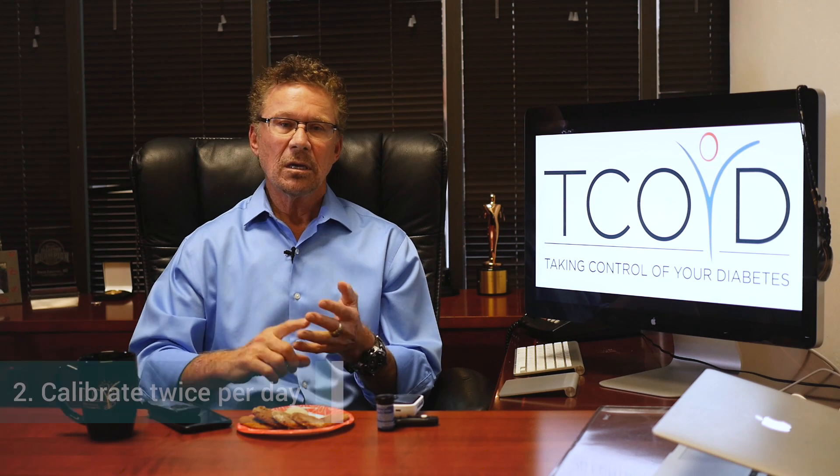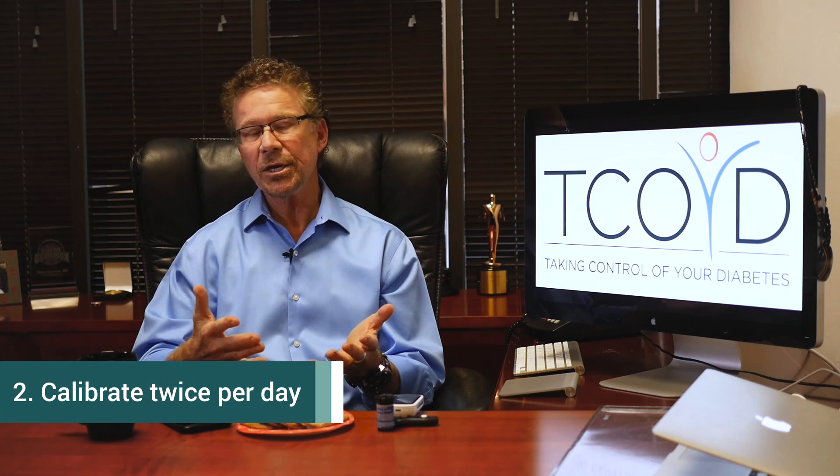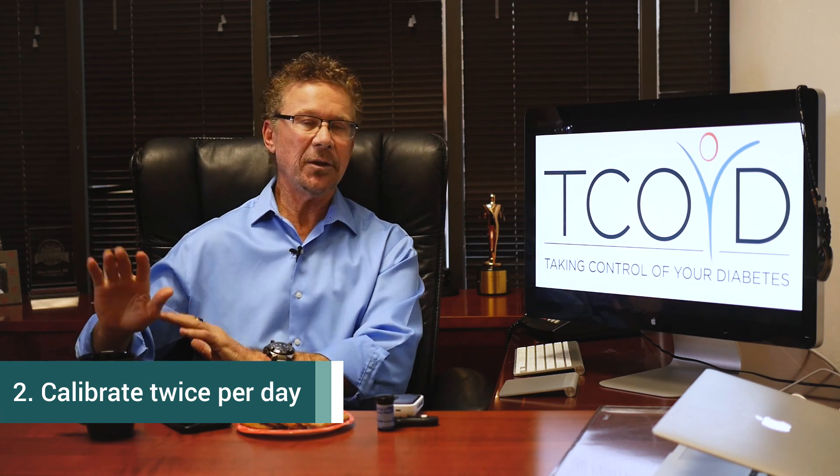Number two: you've got to calibrate twice a day. Future generations will not require calibrations — even further down the line, we're going to have a factory-calibrated Dexcom CGM where you never have to calibrate. But for now, you've got to prick your finger twice a day and enter that number into your CGM. The one thing that's extremely important: you've got to make sure you get the most accurate glucose test that you can to calibrate.